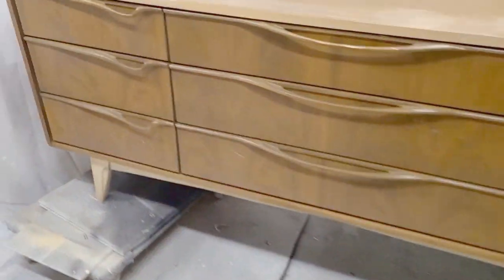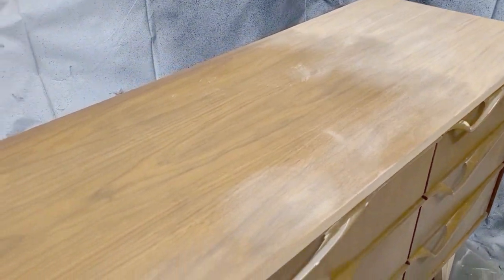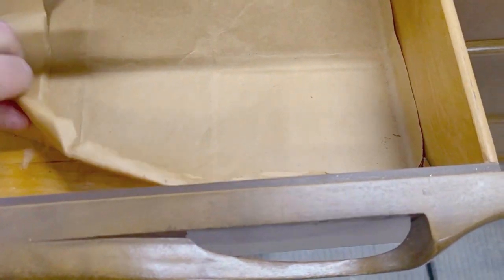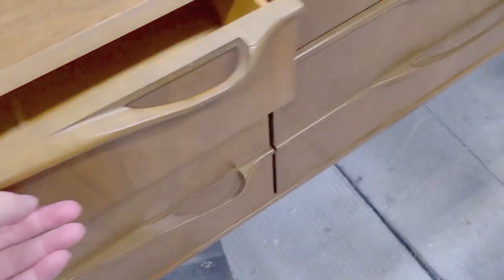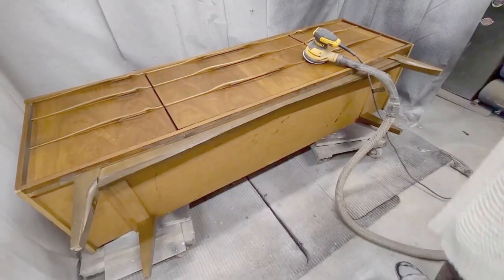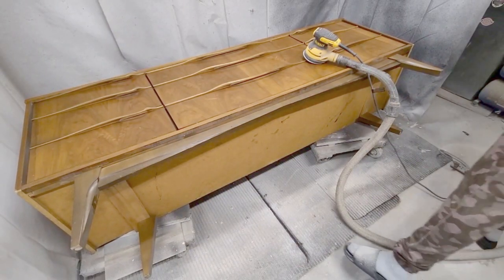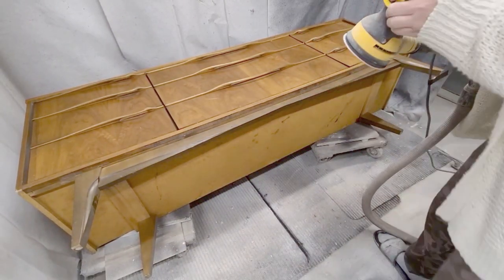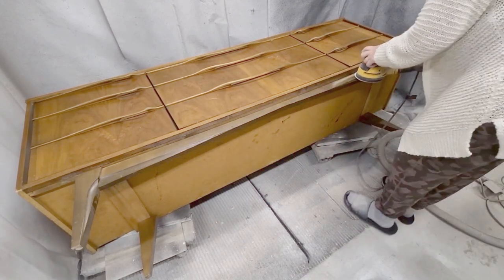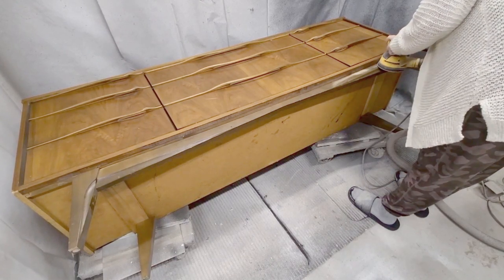So this dresser was on the side of the street — a neighbor had just put them out. They were in excellent condition; they hadn't been out for more than two minutes. It came with another tall dresser as well, so I got a whole set, two pieces, with the mirror, up the road from my home. The neighbor was helpful, helped me get them into the truck, and was excited that somebody had taken them.